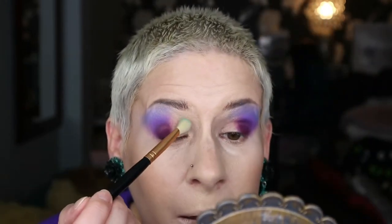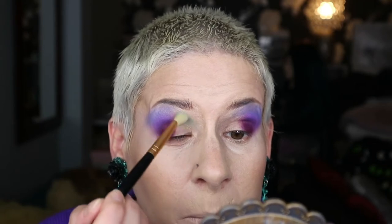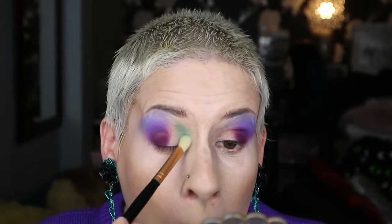With a Morphe blending brush, I'm going in with 'Rest in Witch Face', which is this green here. I am going to start putting that through the front part of the crease, joining that and just dabbing it where it is hitting.